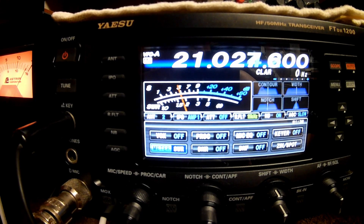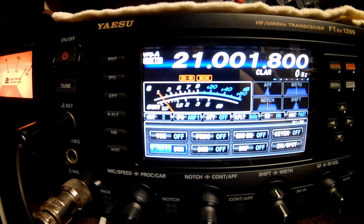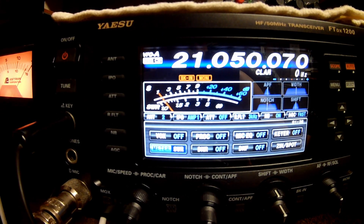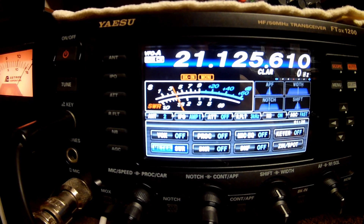Let's go to 15 meters. Taking it all the way back down to the bottom end of the band. We're still on antenna 2. Down at the bottom end of the CW portion it's 1.6 or 1.7 — halfway between 1.5 and 2. Going up 25 KC to 21.075 — came down to 1.5. At 21.100 — 1.5. At 21.125 — 1.5. At 21.150 — 1.5.